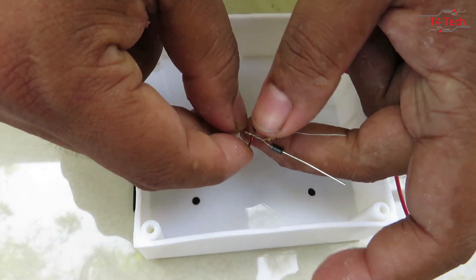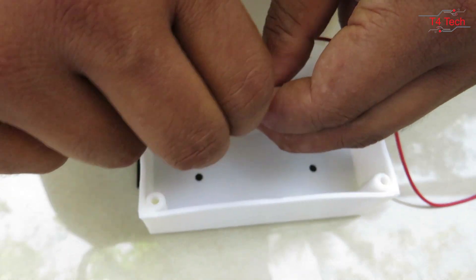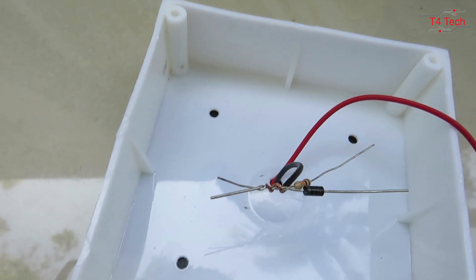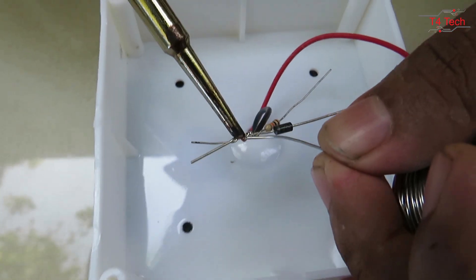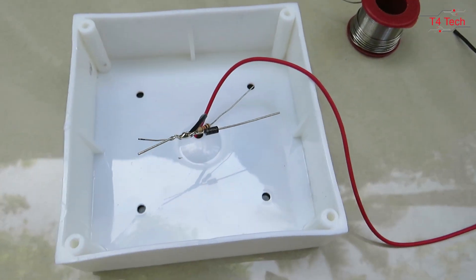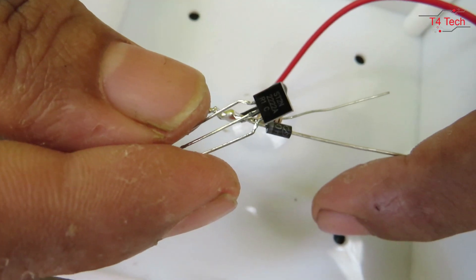Then just connect it from the solar panel — connect the minus to the negative. Now we have a transistor. I have the part number in the description.